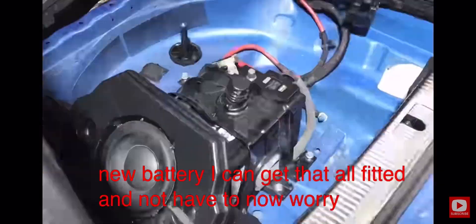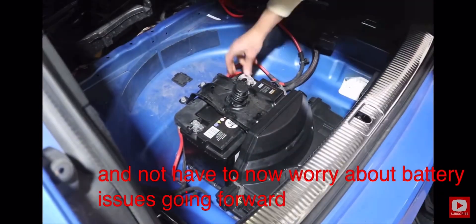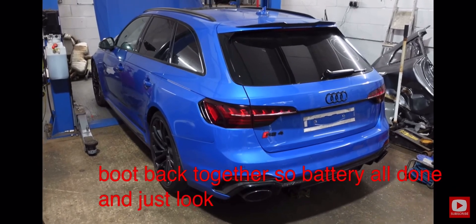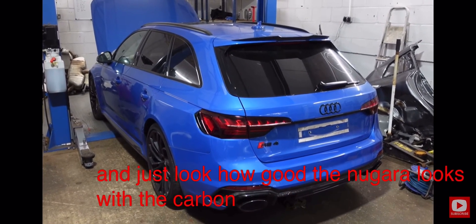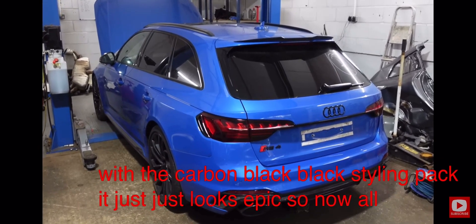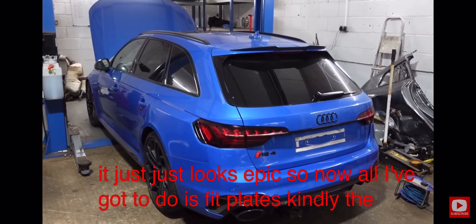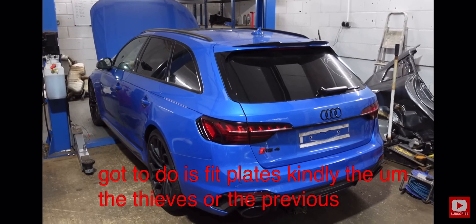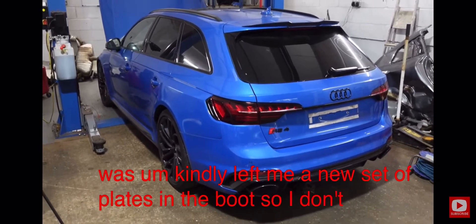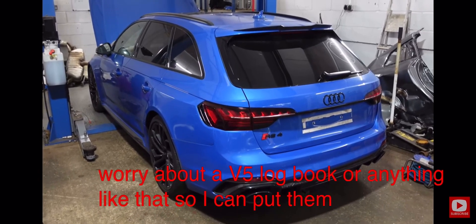Battery is all done and just look how good the Nagaro looks with the carbon black steining pack — it just looks epic. Now all I've got to do is fit plates. The thieves — or whoever it was — kindly left me a new set of plates in the boot, so I don't have to worry about a V5 logbook or anything like that, and I can put them straight on.